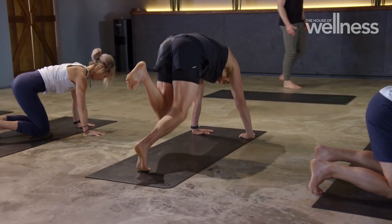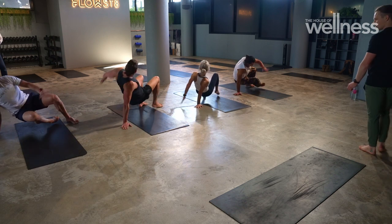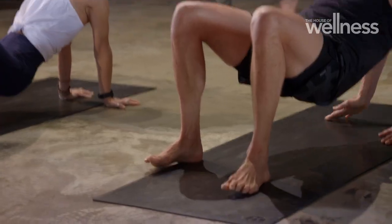We all have different flexibility and fitness levels — can you adjust the movements? Absolutely. There are progressions and regressions. There are things like a side kick through, which is the base, and then we can do a jumping side kick through or levitating side kick through, depending on your capabilities.